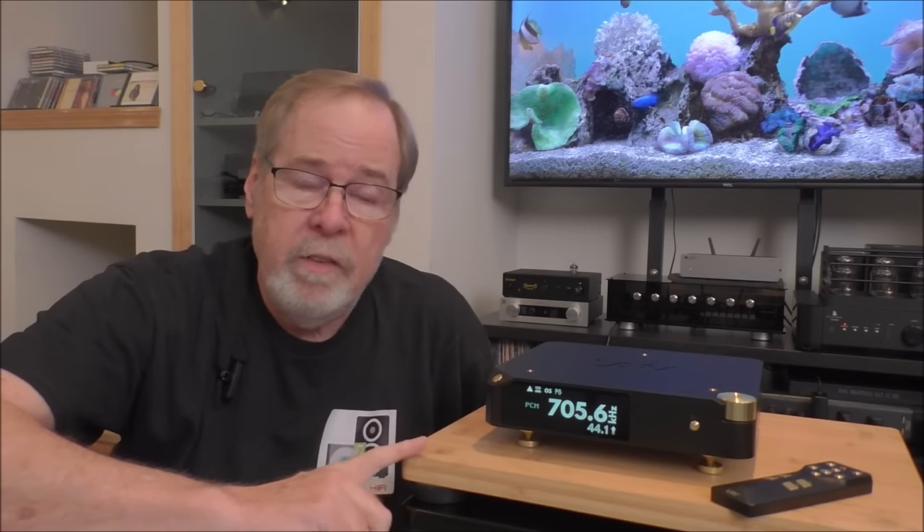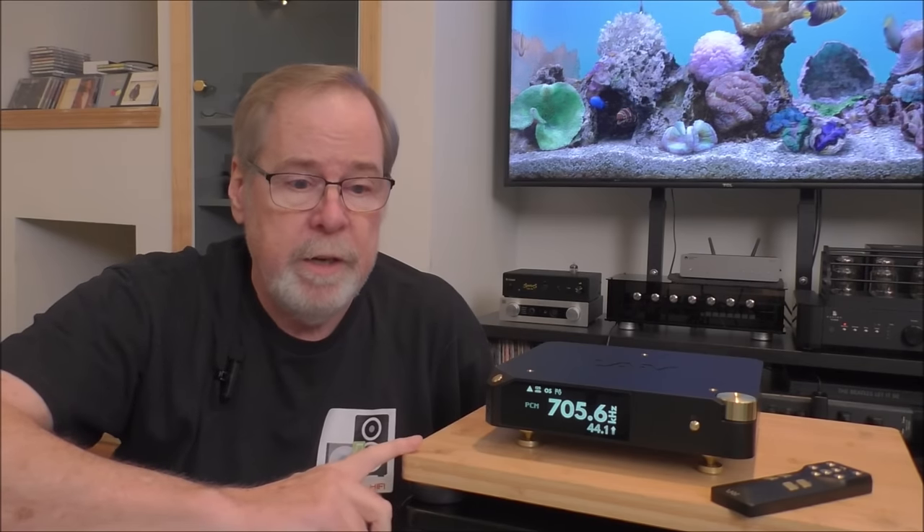The Lave Harmony DAC is an R2R DAC. It's high-end, with a $2,700 retail price, sold direct from Lave. It's a really well-made piece — solid billet aluminum, very well-constructed. It's very elegant, a beautiful design, with a very legible display, really gorgeous. It even has a heavy-duty billet aluminum remote control.